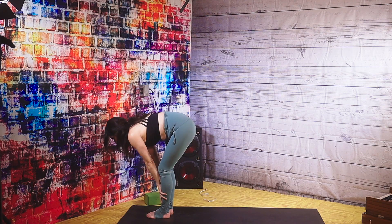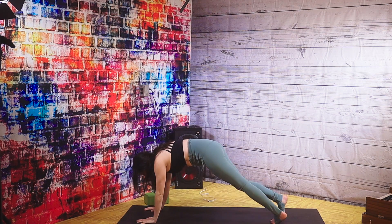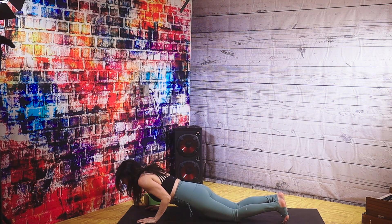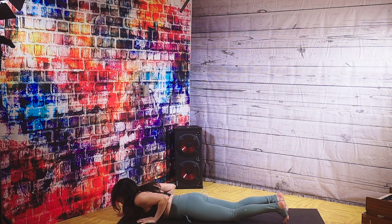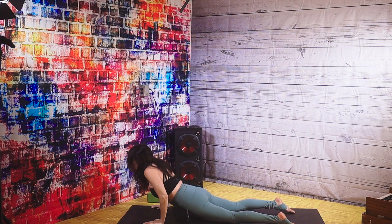Halfway lift, lengthen. And on the exhale, step your feet back — on or off your knees — for low push-ups. Stay low here. Drop your hips down, come up, point your toes, come up. Slowly taking a child's pose.